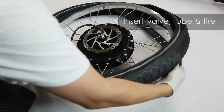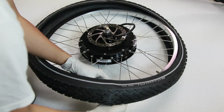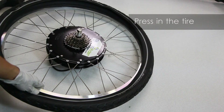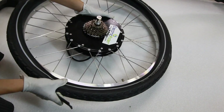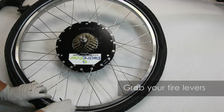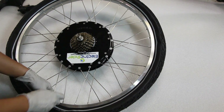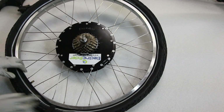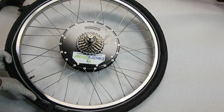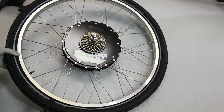We'll insert the valve from the tube first and place the tire around the rim. Try not to pinch the tube. We'll work around the rim and press in the tire.